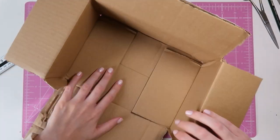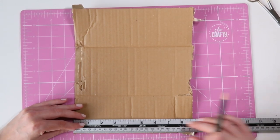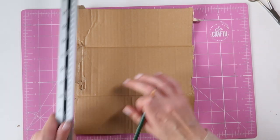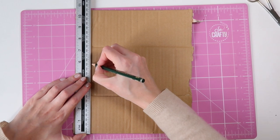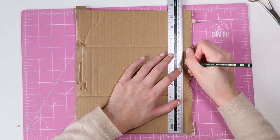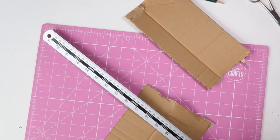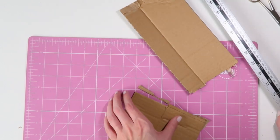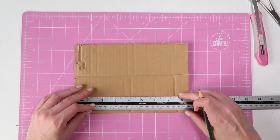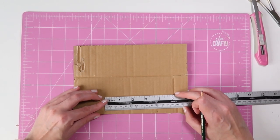The first thing you want to do is open the box up flat. You want this to be 22 centimeters wide and 15 centimeters tall. Then measure that on the other side as well. So now you've got this rectangle — the next thing you want to do is measure six centimeters in from each side.